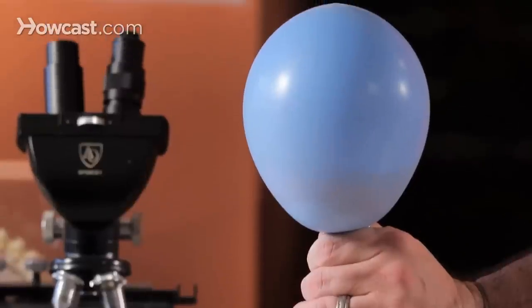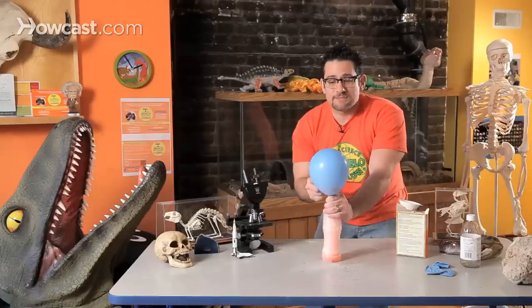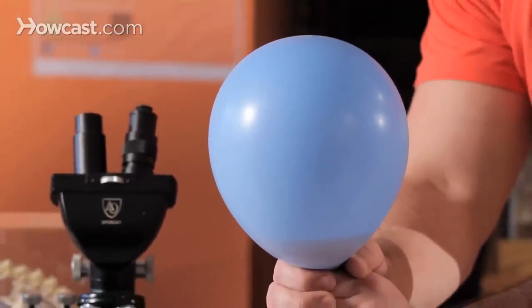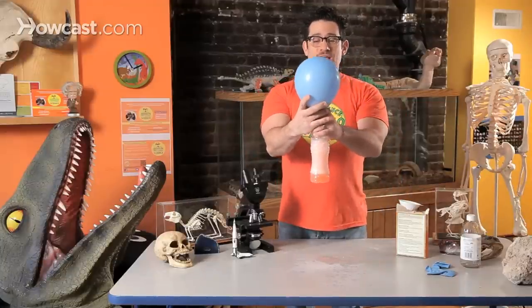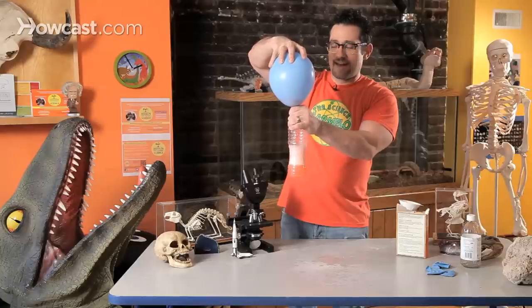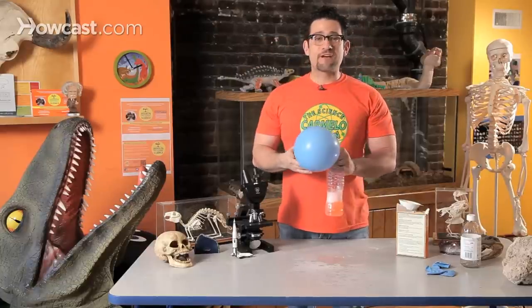Whoa! Guys, do you see what's happening? Carbon dioxide is being made. It can't find a way out. Gas is being made and the balloon is filling up. I just made carbon dioxide. How awesome is it when you learn about chemical reactions? It took a little bit of a shower, but not too bad.